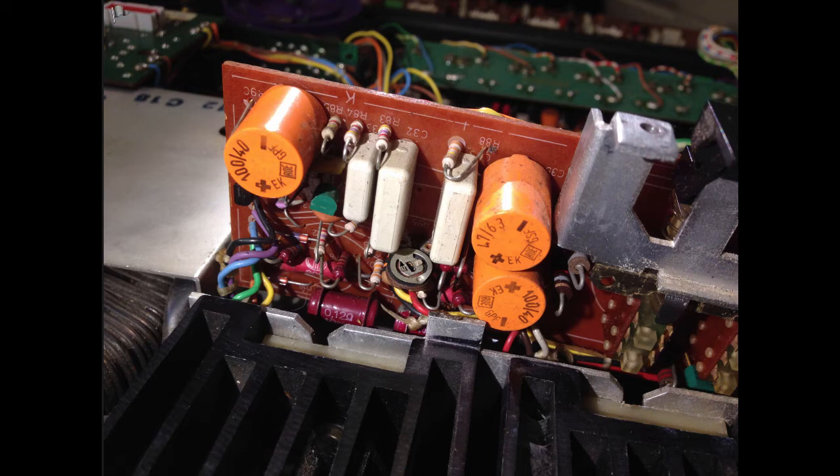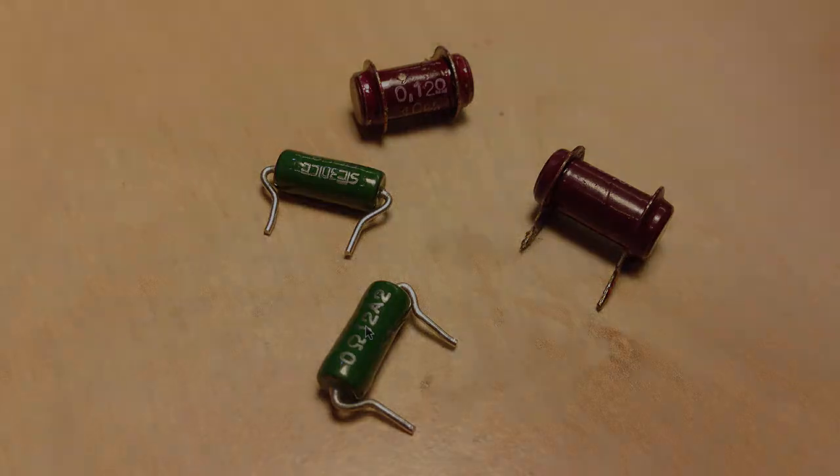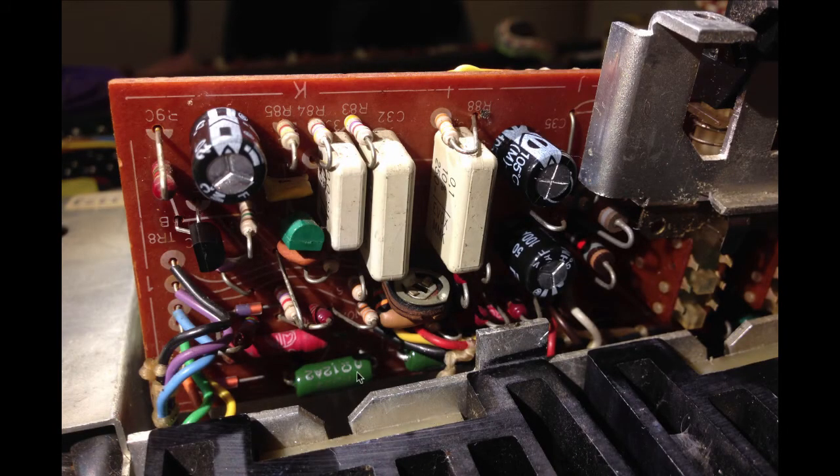This here is the trimmer to adjust the quiescent current of the output stage. Here you see the old resistors and the new ones that I bought at newark.com. After I replaced everything, you see the two new output resistors. It's pretty difficult to get them in here under these cables — it's pretty difficult with tweezers to maneuver these resistors in, especially this one. The trick is to bend the leads a little bit so they're hook-like, so the resistor doesn't fall out so easily. That gives you a little bit of room for maneuvering.